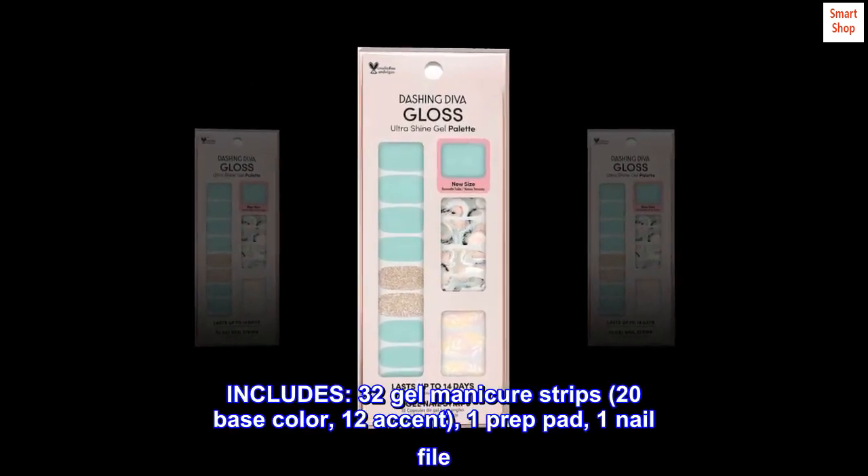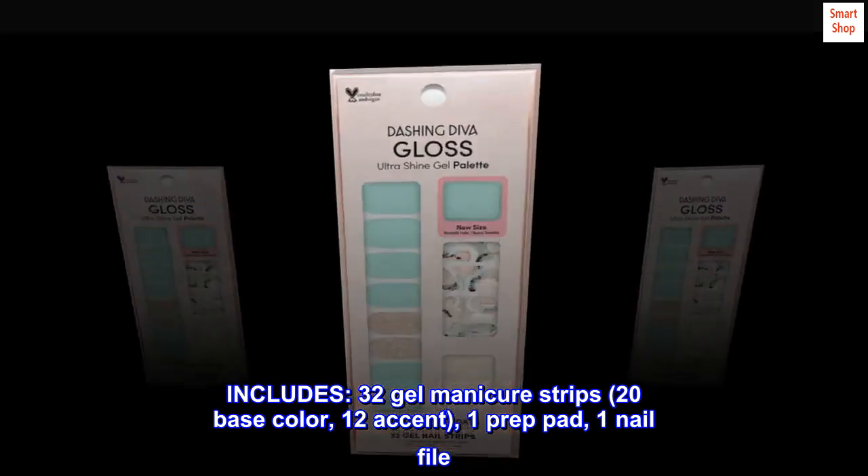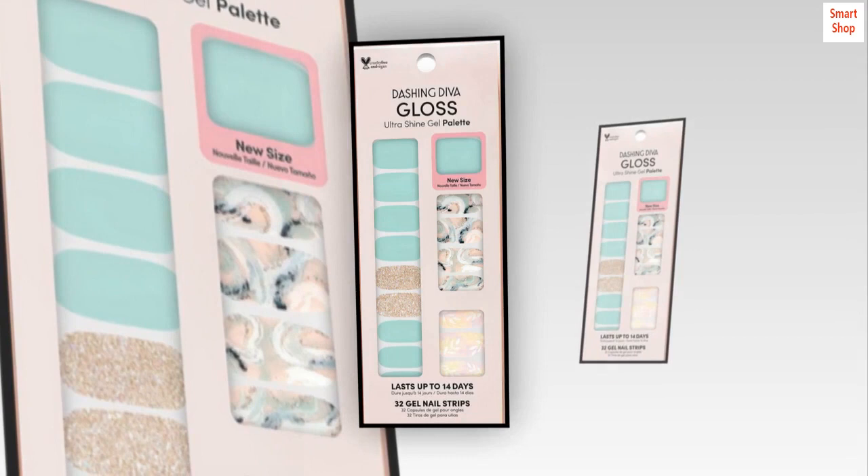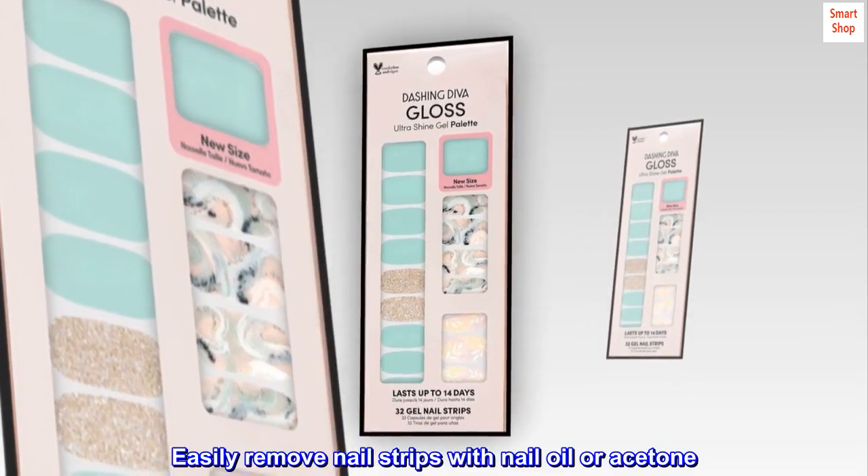Includes: 32 gel manicure strips — 20 base color, 12 accent — plus 1 prep pad and 1 nail file. Easily remove nail strips with nail oil or acetone.